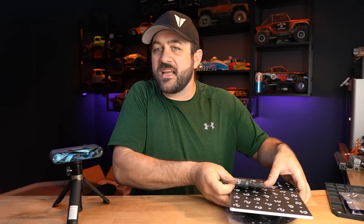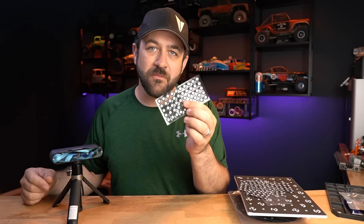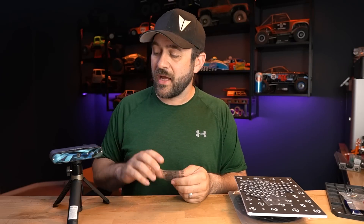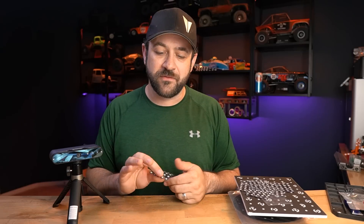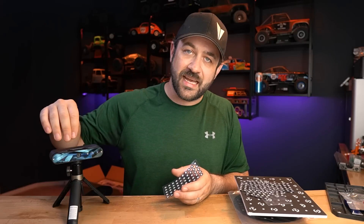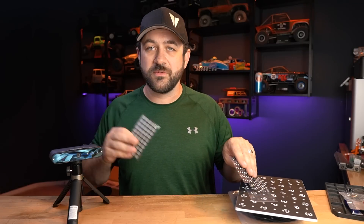This is the first 3D scanner I've had that has actually benefited from the use of marking dots. This scanner came with a handful of accessories, including marking dots. High-end scanners oftentimes use these, but the more consumer-grade ones weren't necessarily optimized for that. This one is, as it adds an extra infrared light alongside the capture camera, helping with tracking — one of the first times with this type of scanner that I've owned.